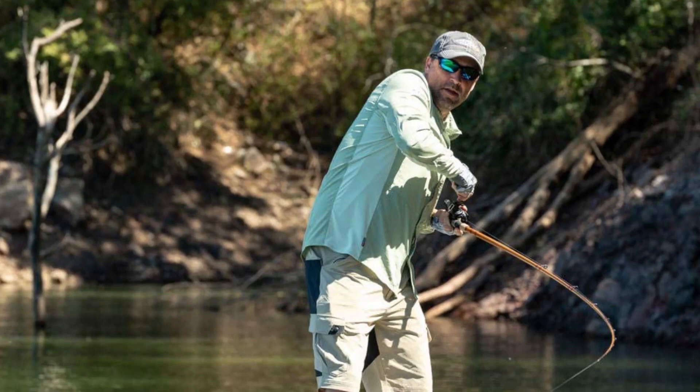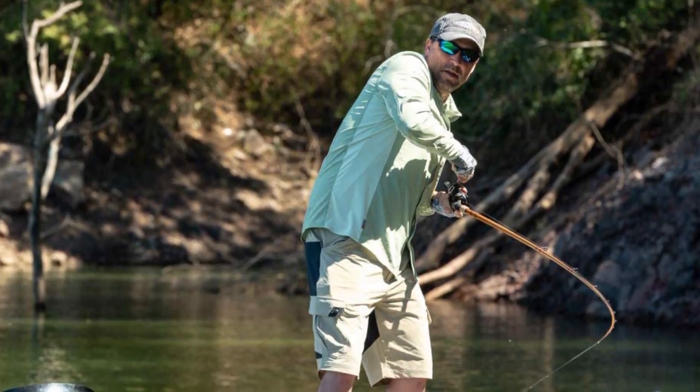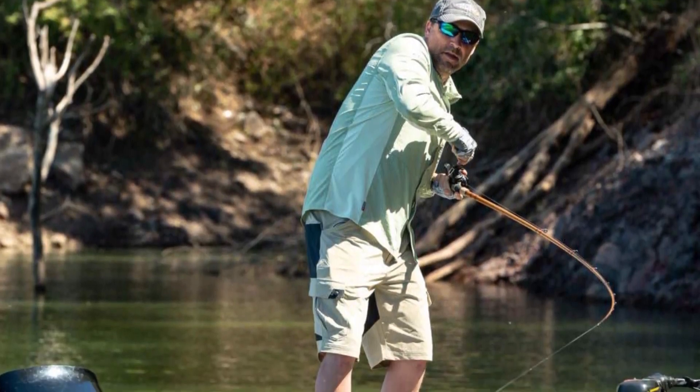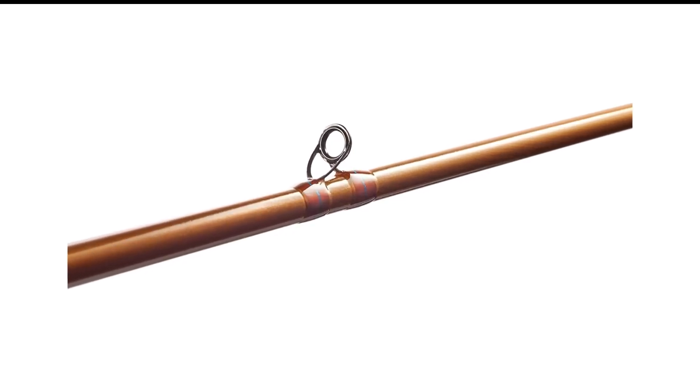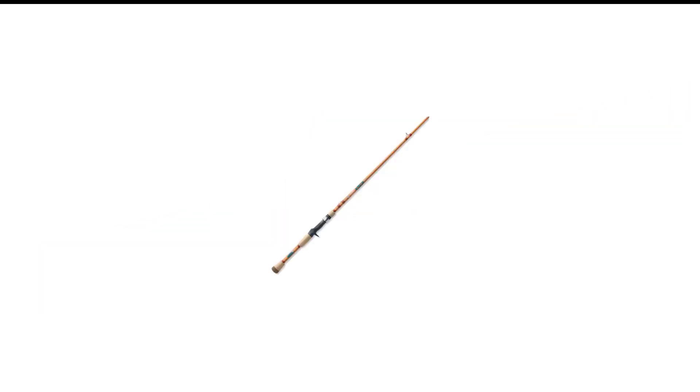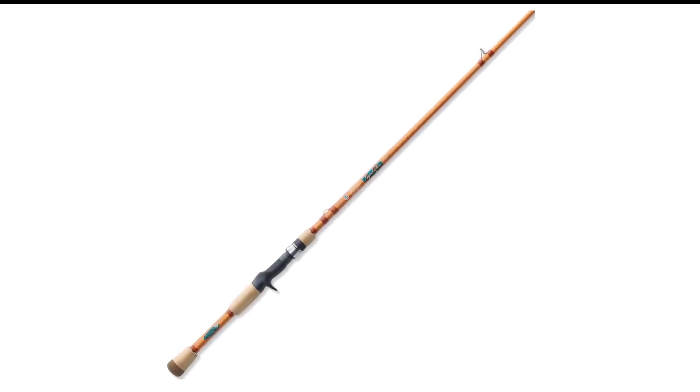It doesn't help that short-distance hook sets on heavy braid are jarring too. The ST Croy Legend X doesn't eliminate those problems, but it does minimize them through perfect balance and makes flipping a joy again. You'll be surprised that a rod this light can pack so much power.